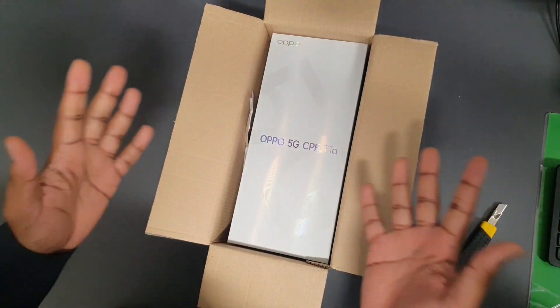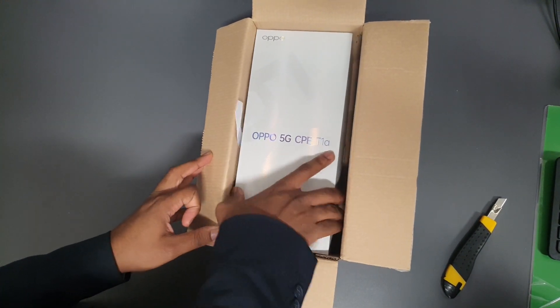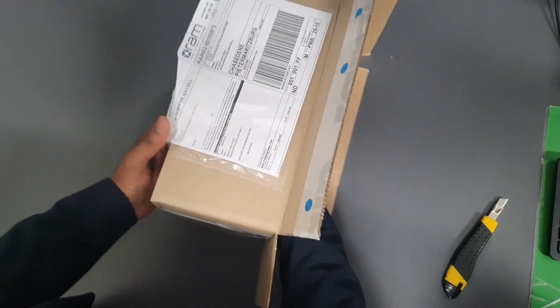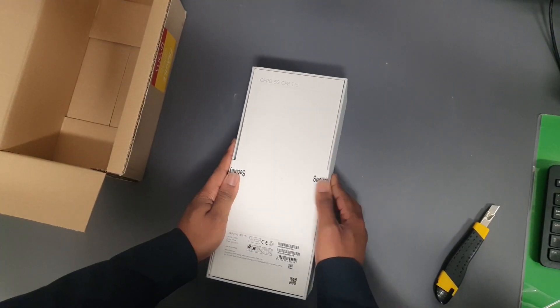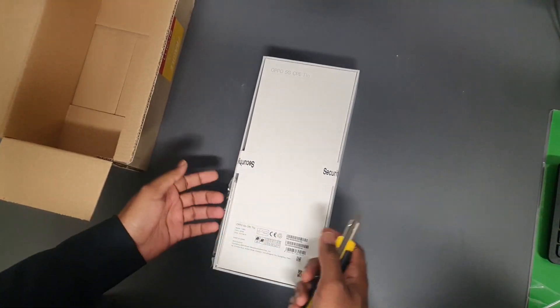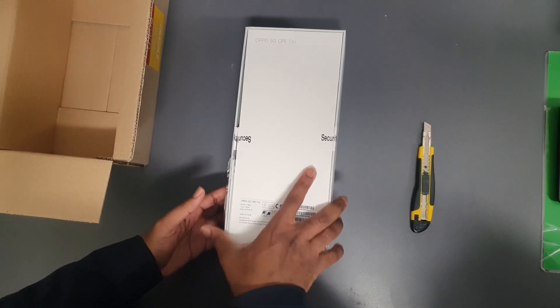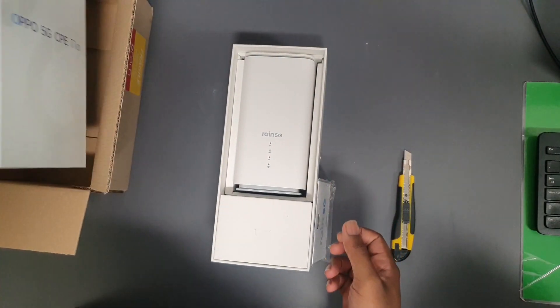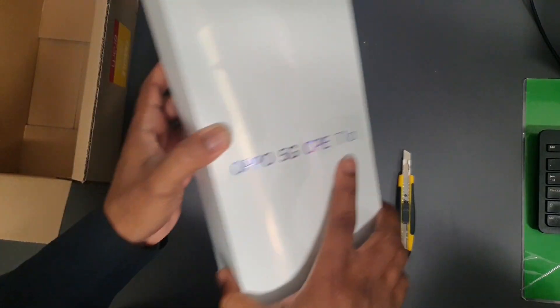It's a CPE router. I was expecting a Huawei but it's an OPPO — it's still a CPE router. So the surprise is already upon us. I'm just checking the security seals and they're still intact. So there you go — you are greeted with the router.